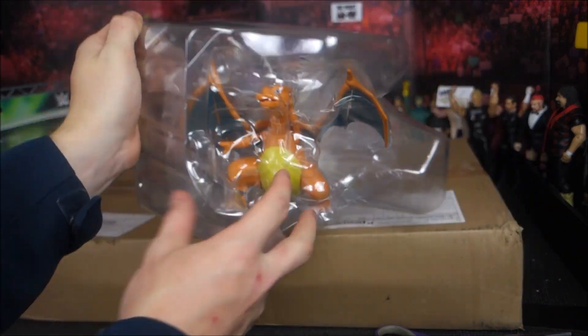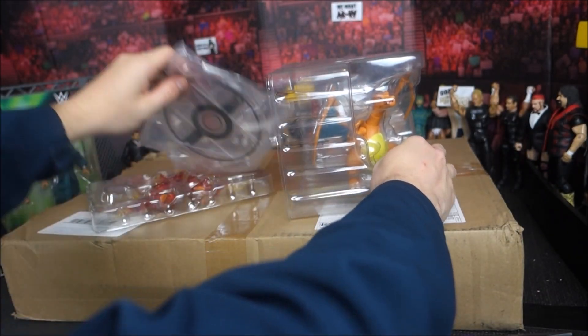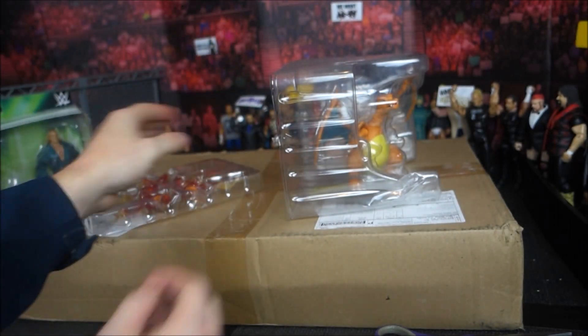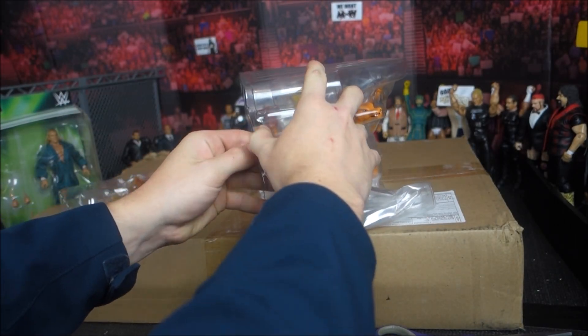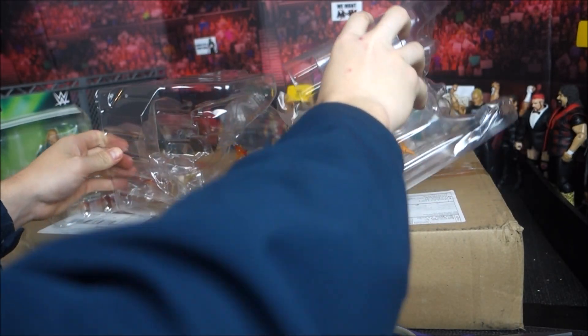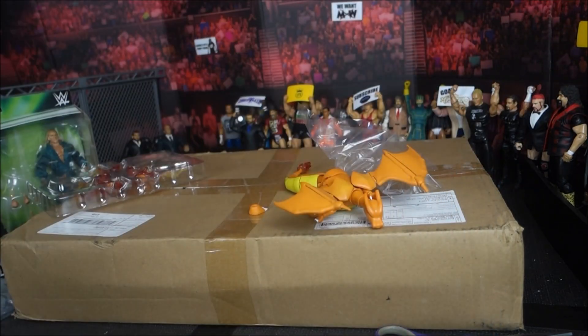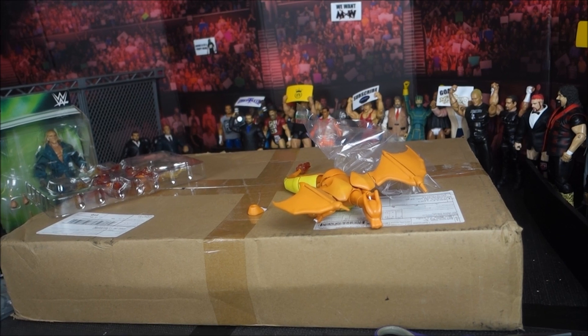We got an articulated Charizard figure here just to make some stop motions. I don't have any other Pokémon toys or figures, but I could do a Charizard versus Hulk or Spider-Man because I do have those figures. Who knows? The legs and the tail are falling off.